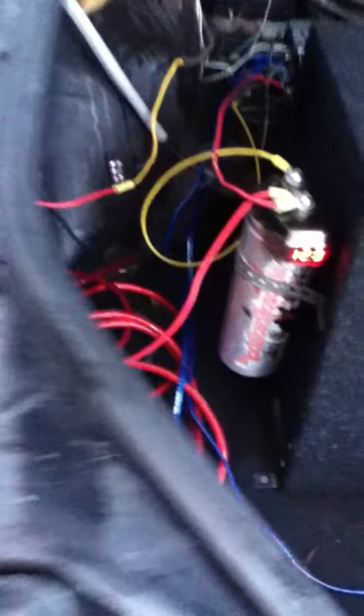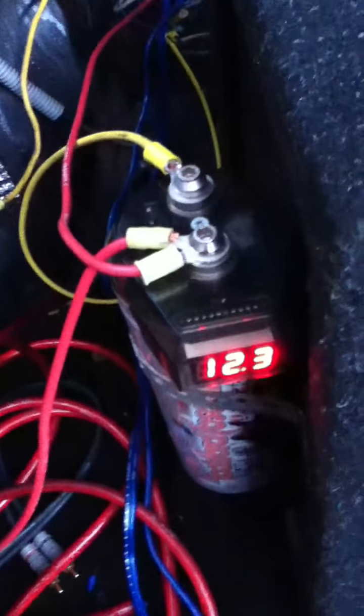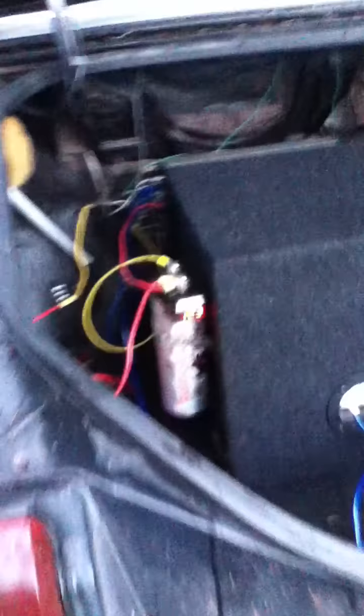What a capacitor does is hold a charge from your battery and give your amp power for the big bass hits, so it doesn't dim your headlights or interior lights as much. If you've got powerful subs running at a lot of power, you'll see a lot of dimming — and this pretty much gets rid of it. When it uses its charge it recharges, but that makes your alternator work harder, which isn't always great.